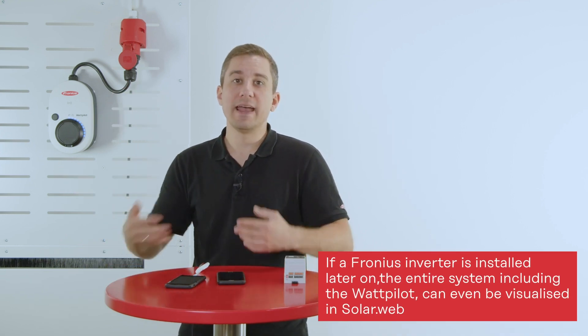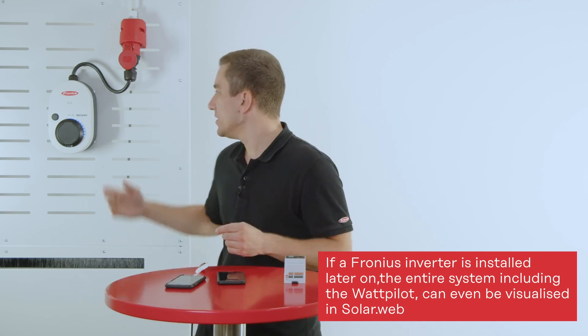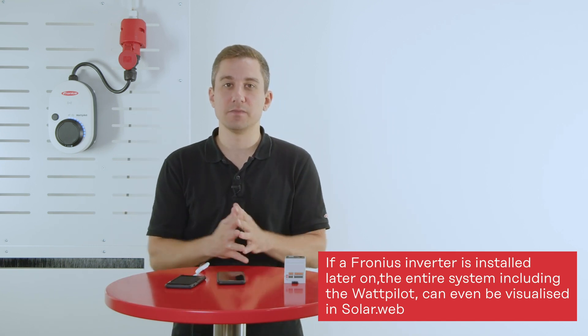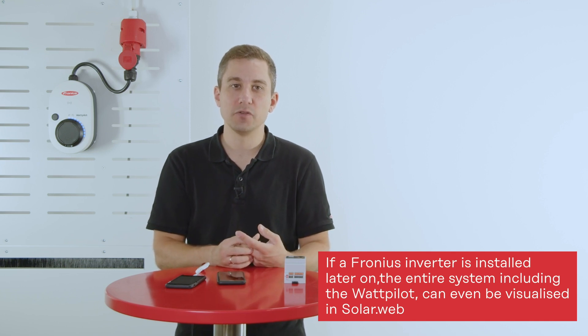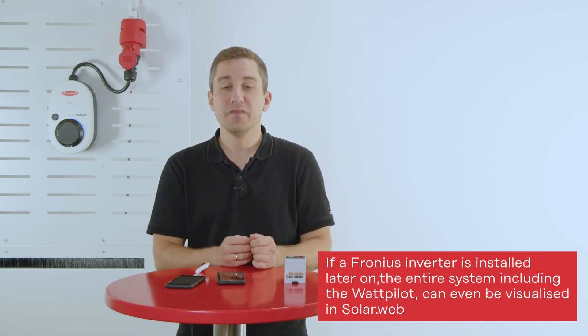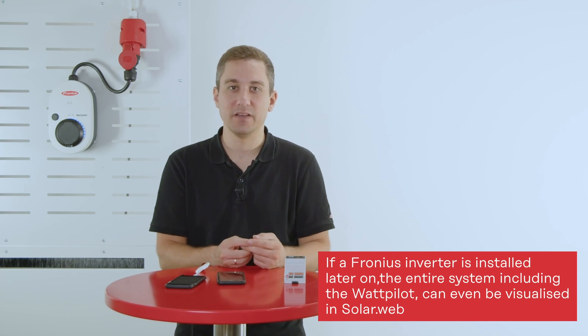However, when you install a Fronius inverter later on, you can instantly upgrade to Fronius SolarWeb and have all the data from the Wattpilot as well as the Smart Meter IP available online in Fronius SolarWeb. So you can use the whole infrastructure whenever you decide to later add a Fronius inverter.